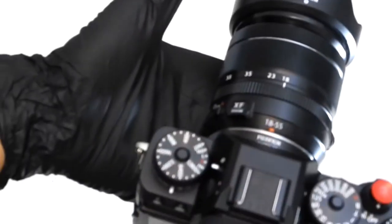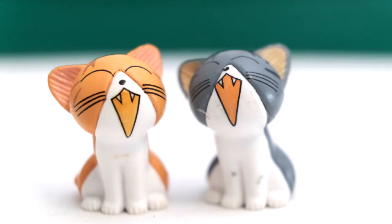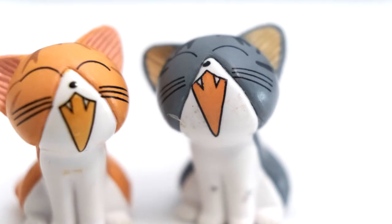With the macro extension tube, you can see how much closer I can get to the subject, and in the photo, how much closer you are and how much more detailed the photos come out. With the lens not zoomed, you could actually move the subjects literally within the hood of the lens — that's how close you can get it.